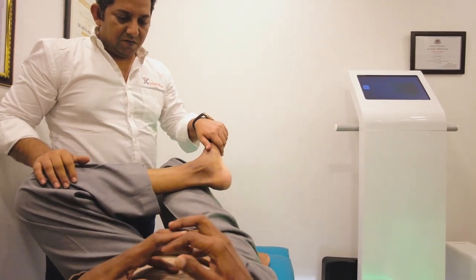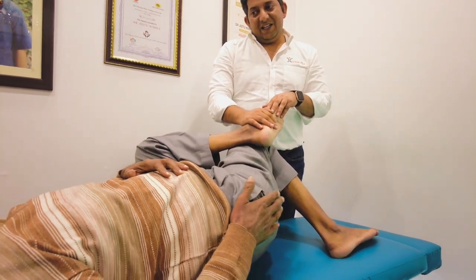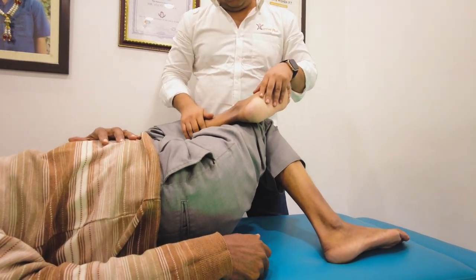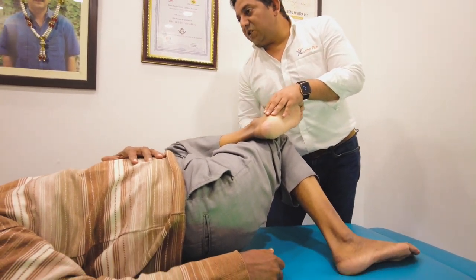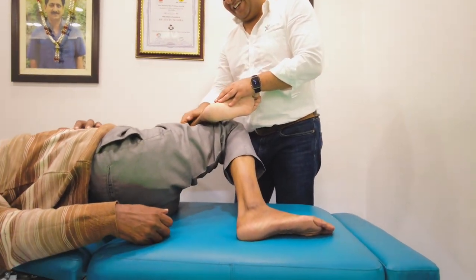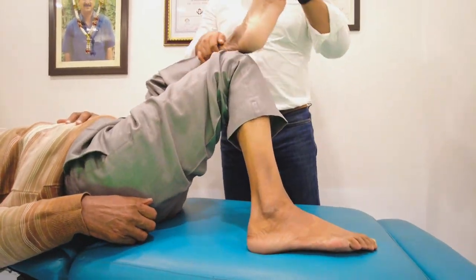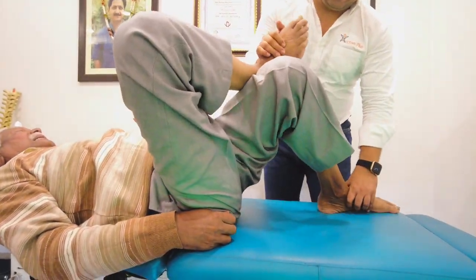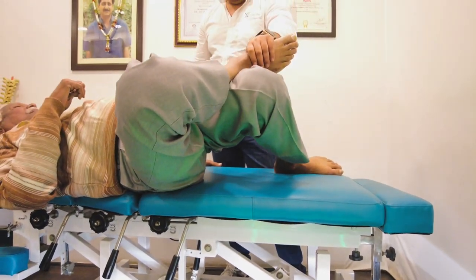Push him down, and push him down. This is how you use the pain — push him down, push him down. If you have a touch of a man, the pain is getting touched. This is a touch. Touching the touch is a one foot. Now let's do it.